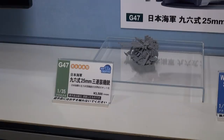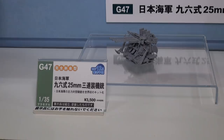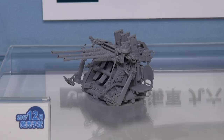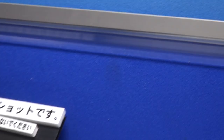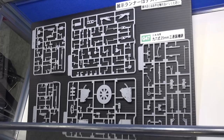Another naval model from Pit Road — not actually a ship, but a 1/35th scale kit of a 25mm anti-aircraft gun, the type you'd see on the Yamato and other Japanese WWII warships. Being in 1/35th scale, they can really go into all the detail on the gun, since on smaller ship models the guns are just very basic. A cool kit due out in December for about 3,500 yen. The parts look pretty nice.